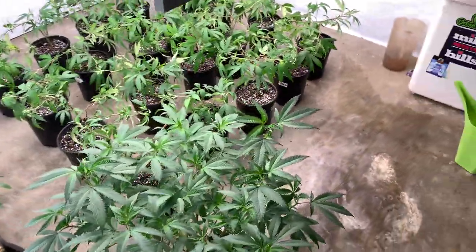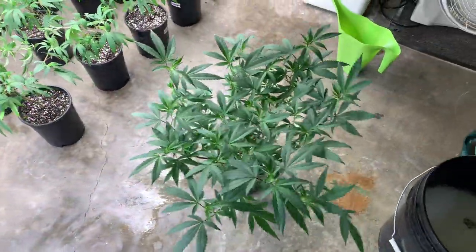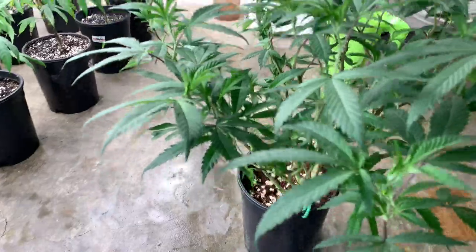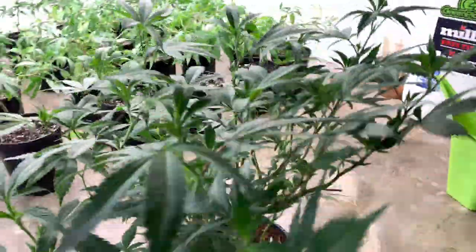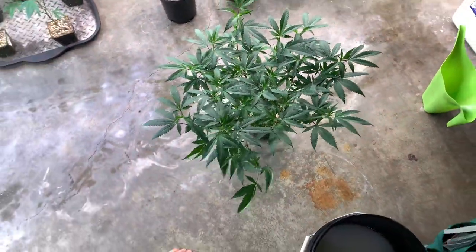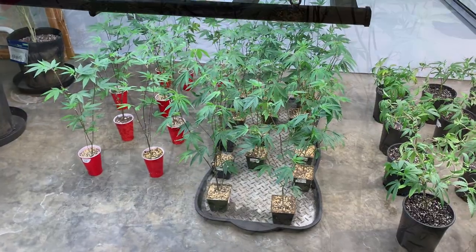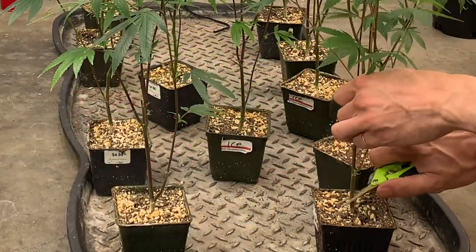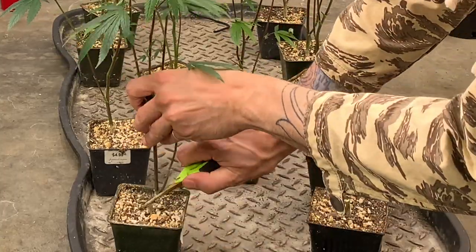We're not just talking about healthy clones that may root anywhere from three to seven days, but also the structure of the clone and how many nodes they have on the branches already by the time they get roots. Usually with a good clone you should have anywhere from five to ten nodes, giving you a solid start and a solid base to work with — and potentially turn that into a high-yielding plant.